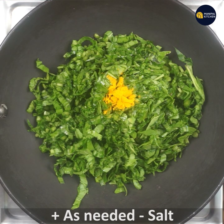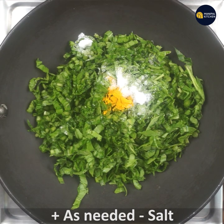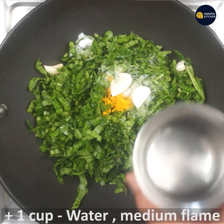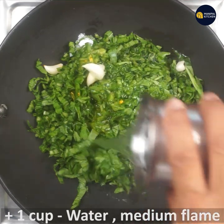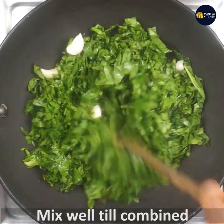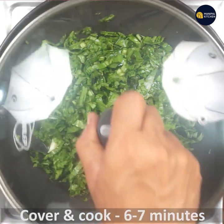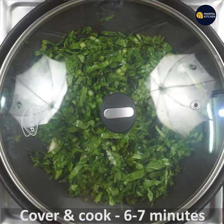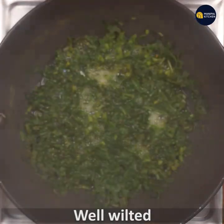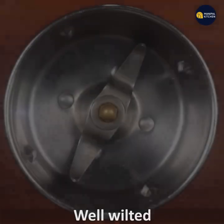Add the oil in low flame. I recommend putting the garlic in. The cover is cooked — you can boil it. Now we are ready for the masala.